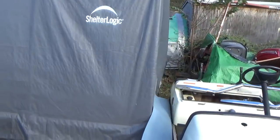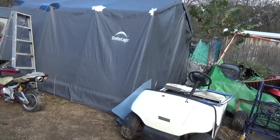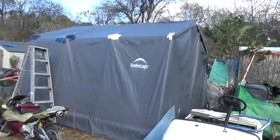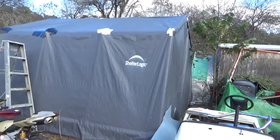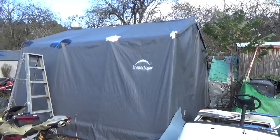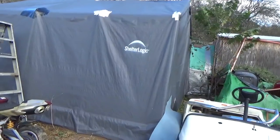Hey tubers, welcome back for another adventure. I've been asked a few times about what I think of these ShelterLogic outdoor canvas sheds — this canvas building in front of me — and how I keep it alive. Let's start at the beginning: I bought this thing for about $159 at Stormville flea market a few years ago, and I think this is either the third or fourth winter I've had it.